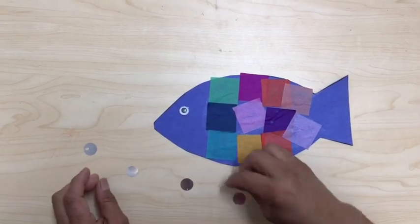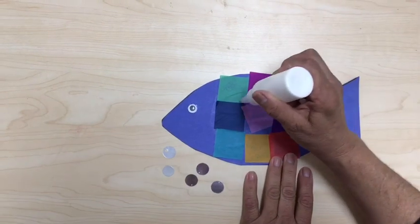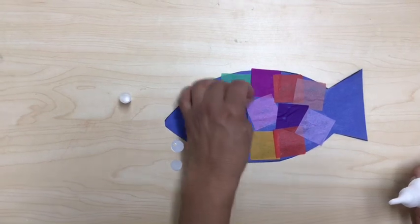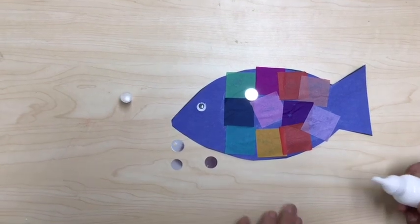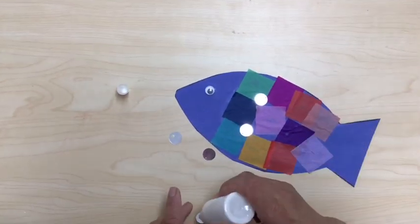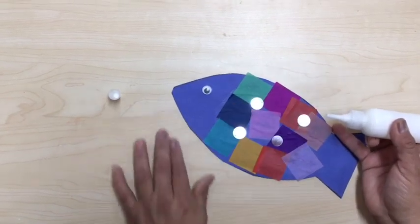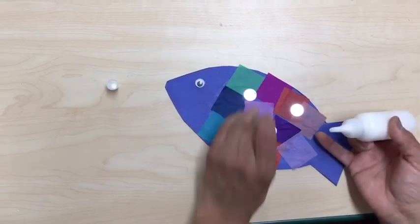Now I have five shiny scales so I'm gonna glue them anywhere. You guys can glue them anywhere you want to. It's hard to pick them up — they get stuck on the table. One, two, three, four, five.